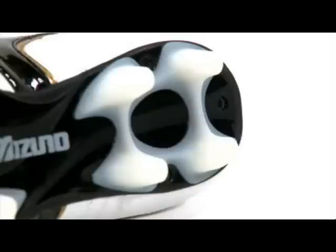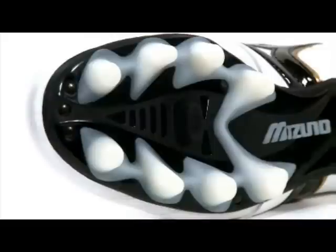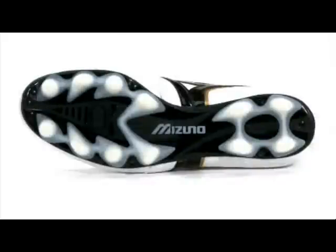The Mizuno MRL Club MD Boot benefits from a multi-stud pattern for excellent foot holding and comfort, featuring 15 specifically positioned PU studs that greatly reduce stud pressure.